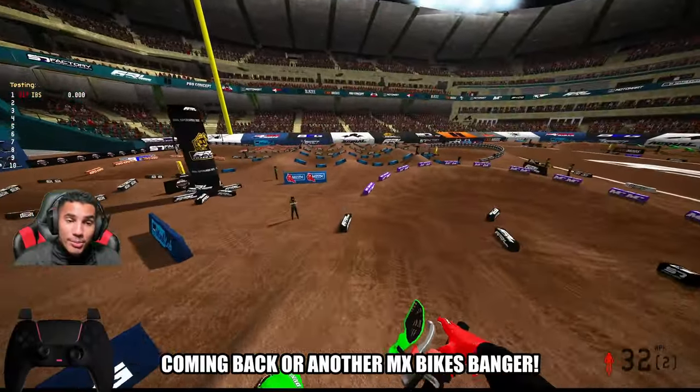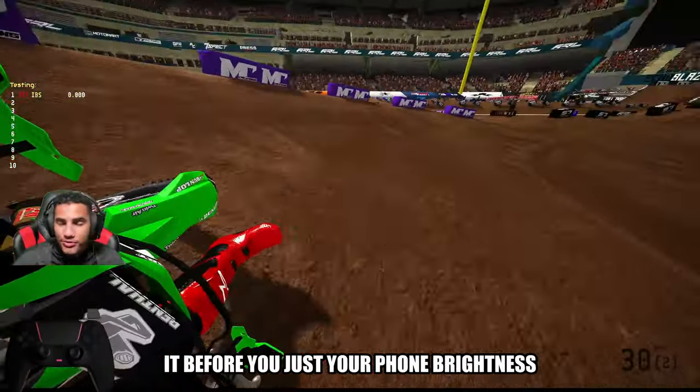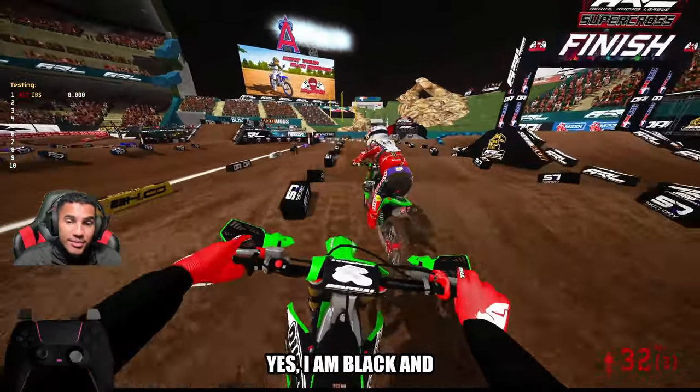What up, it's John Chabot, IBS Kelso coming back right now, the MX Bikes Banger. Now, before you adjust your phone brightness to change your minor settings, yes, I am black.